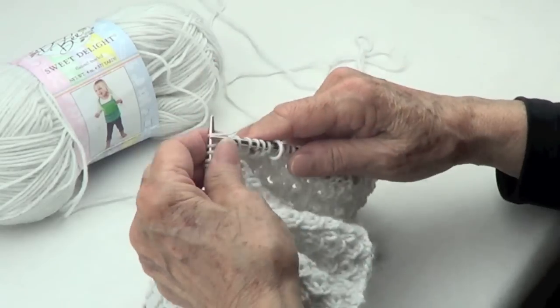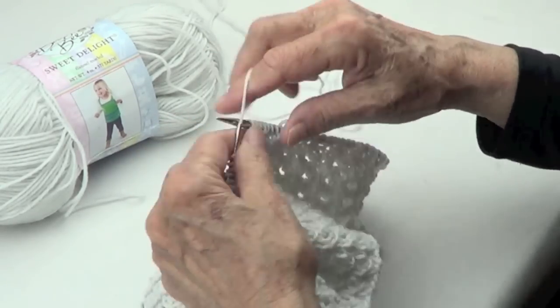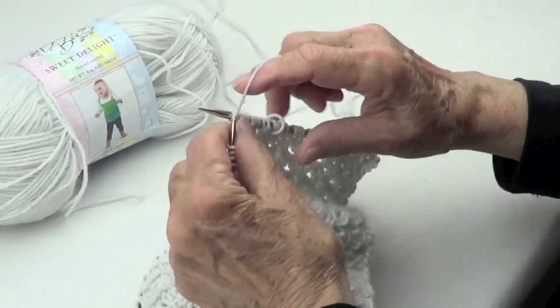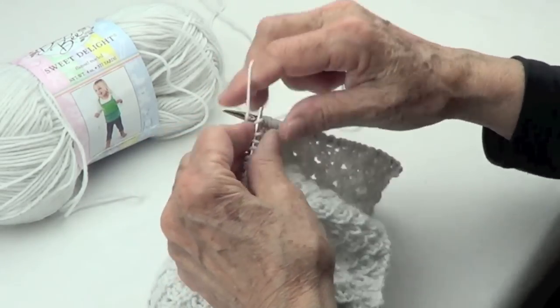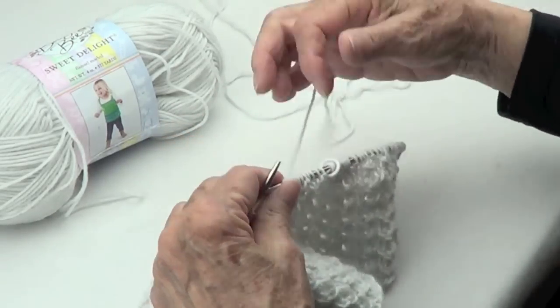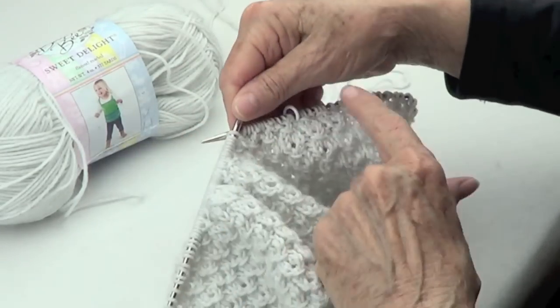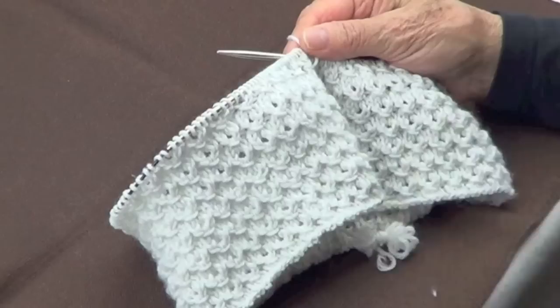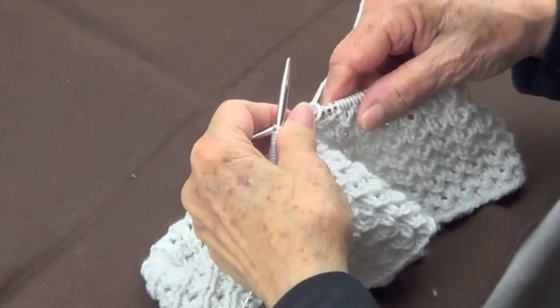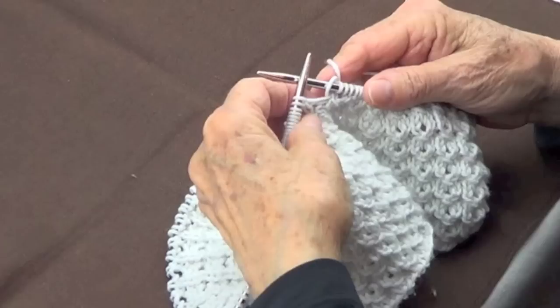Purl one and knit three, purl one and knit three — one, two, three. This is row number one. I have a lot of stitches here so I'll see you when I get to the end of this row. There we go, we finished row number one.